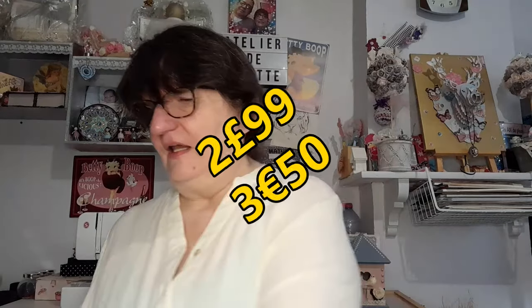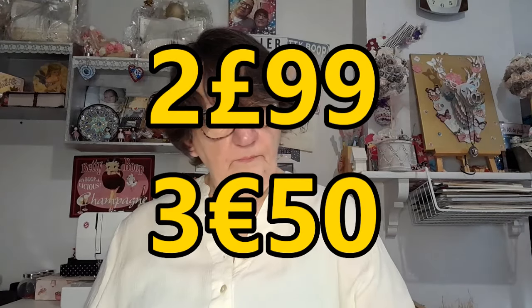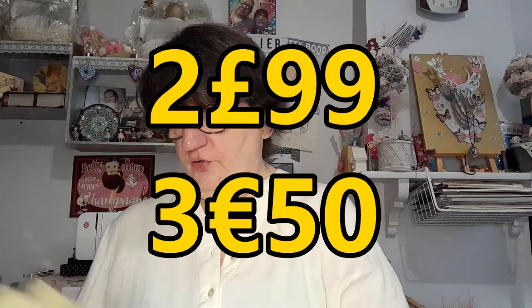Les stickers — j'ai oublié de le marquer en euros mais je vous le remarquerai à l'écran — sont à 3,75$. Allez, on va se mettre face bureau pour découvrir ces DIY.